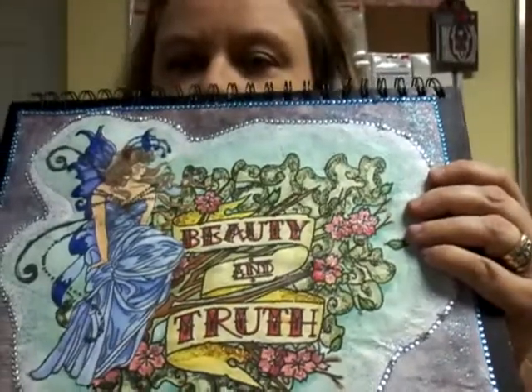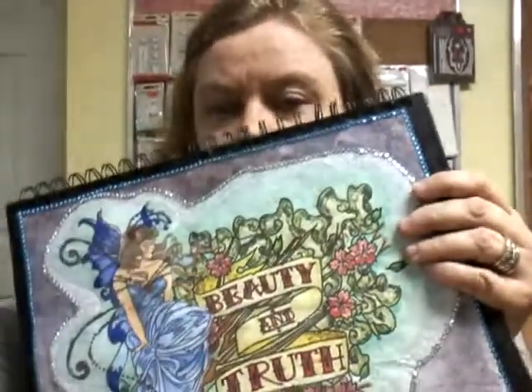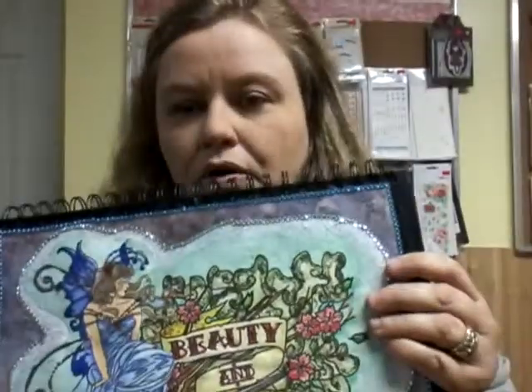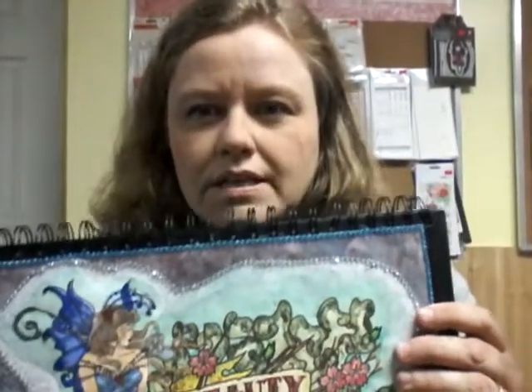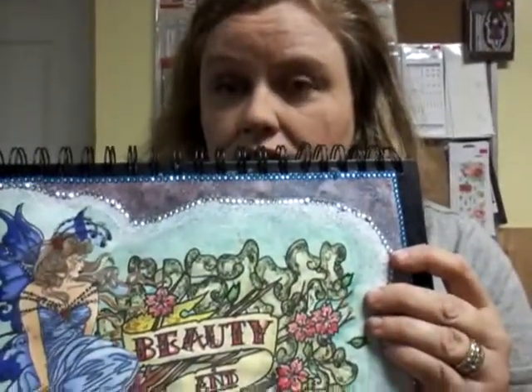I did colour it with my Spectrum Noir markers, but I laid down a layer of pencil crayon in the right colour first and then went over it just to hold the ink from kind of spilling over. And I did it one section at a time, so I let it dry in between and then would do the section that's next to it, just because I only have an inkjet printer and so the markers, of course, make it bleed. So that's one way to get around it if you want to try that.